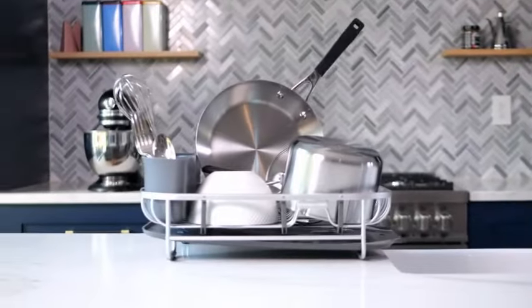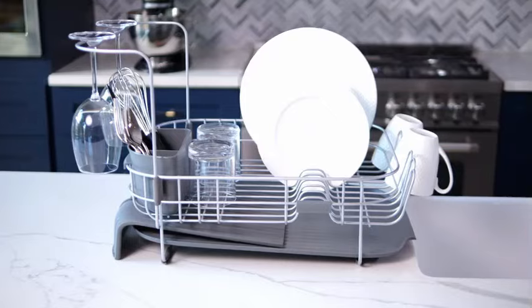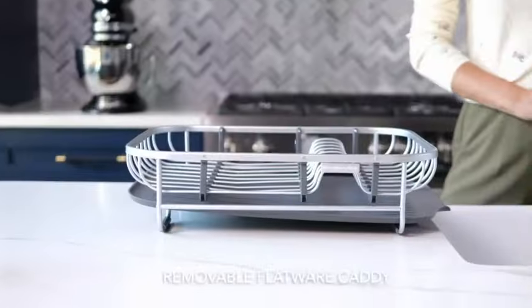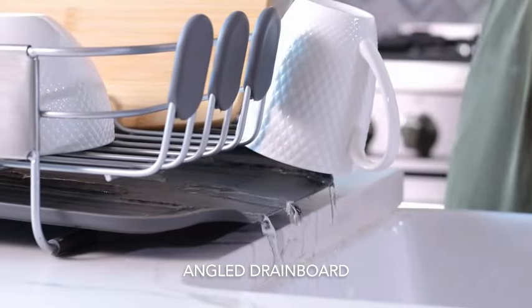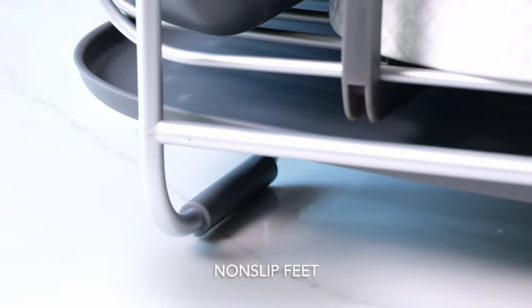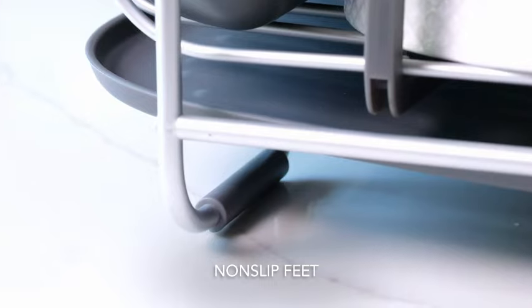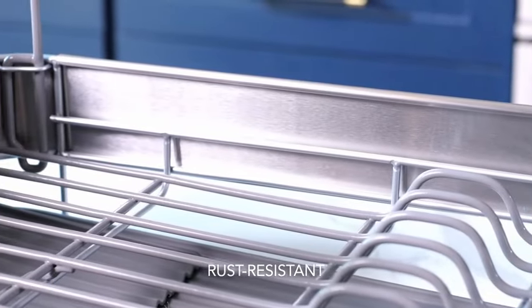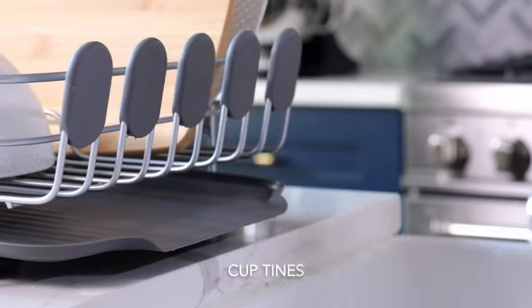Number 1. The KitchenAid Large Capacity Full-Size Dish Rack is a convenient and versatile addition to any kitchen. Made of high-quality stainless steel, this dish rack is designed to last and withstand daily use. With product dimensions of 14.96 inches in diameter, 20 inches in width, and 7 inches in height, it provides ample space for drying dishes effectively.